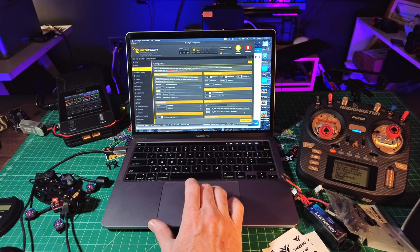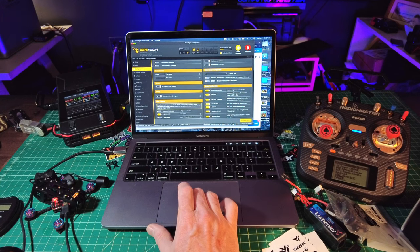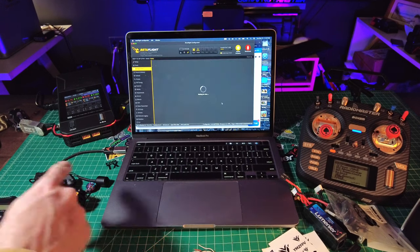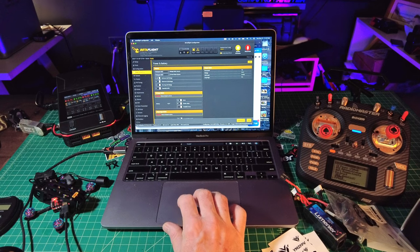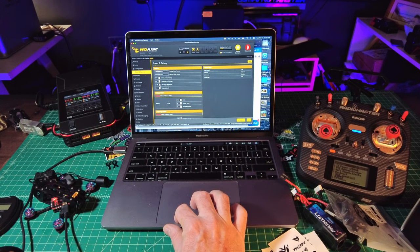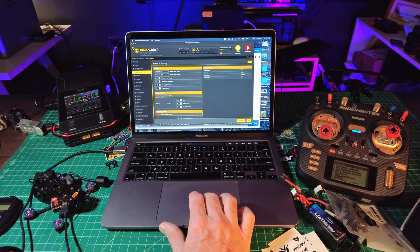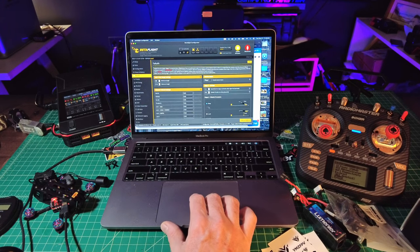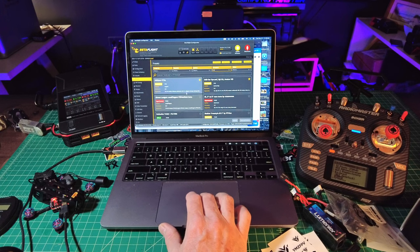For power and battery settings, I'm going to change the minimum cell voltage down to 3.1 so it doesn't start beeping at me around 3.5 when I juice the motors. Sometimes when you pump the throttle you'll get a voltage warning on the screen and I kind of hate that. It looks like it's set to drop for the fail safe — that's good. And for presets, we're going to use the WTF preset.